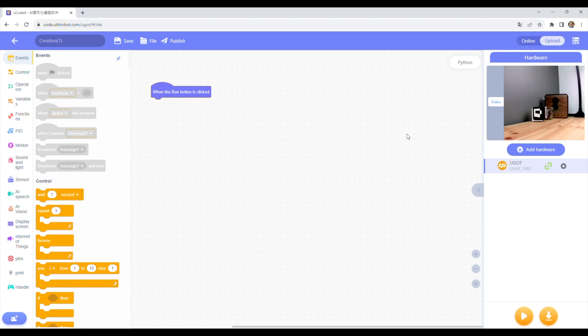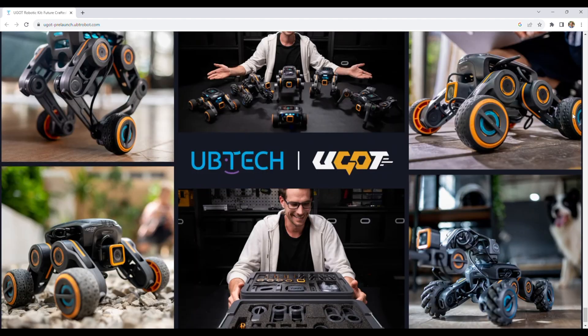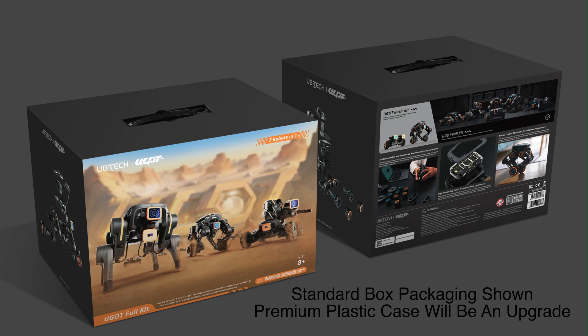Through ucode you can see a live feed of the camera on the robot, and they plan to make this available through their mobile app as well, so you should be able to use it as an FPV camera. From their YouTube videos it looks like the final version of the kit will come with some form of case that houses three layered inserts, so it should be quite a neat all-in-one kit.